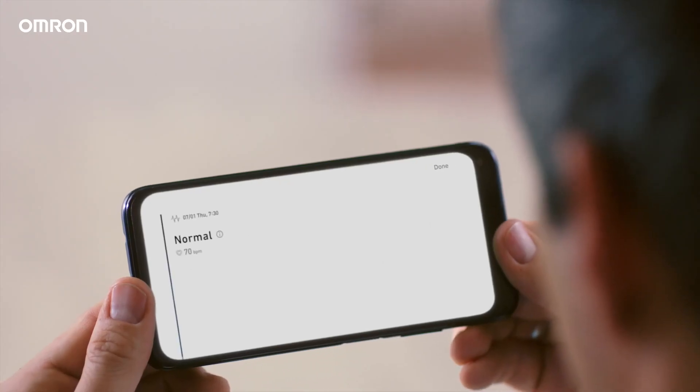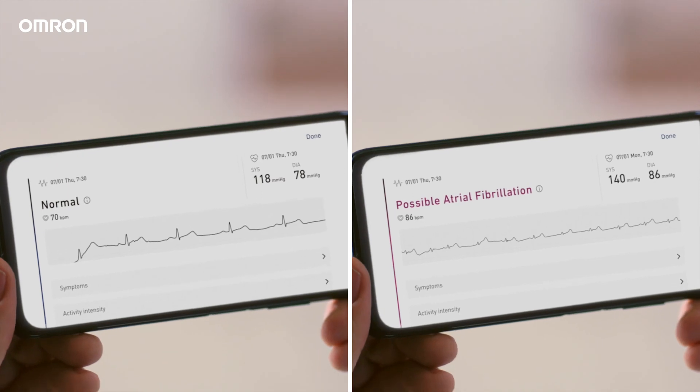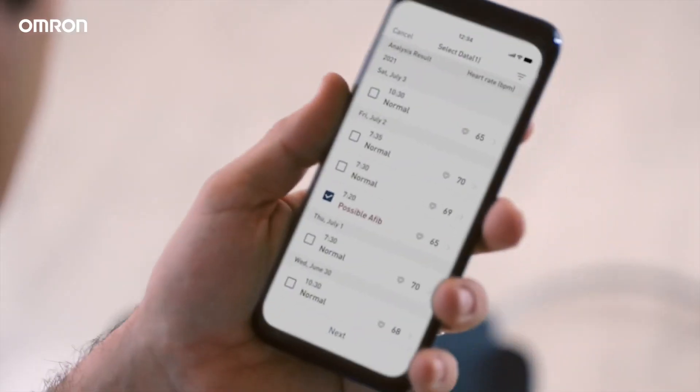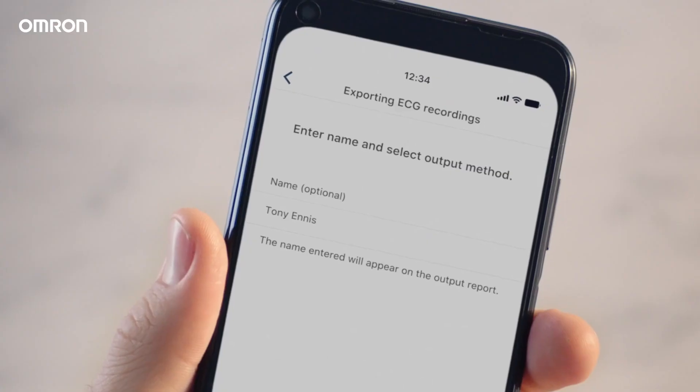And know if your blood pressure and heart rhythm is normal, or if possible atrial fibrillation is detected. You can even track your results over time, or share them with your doctor.